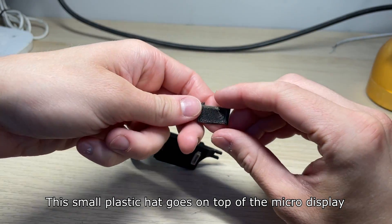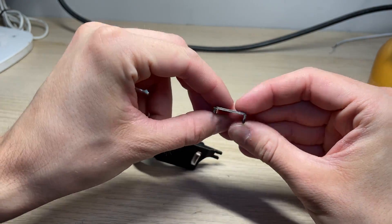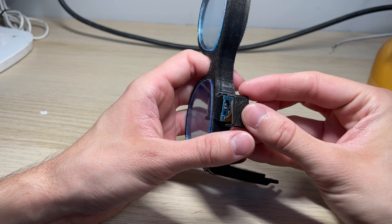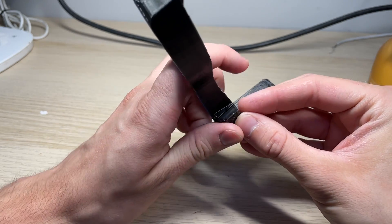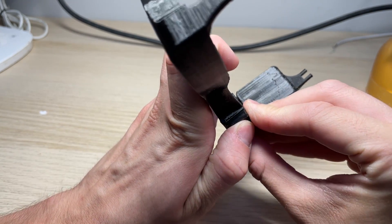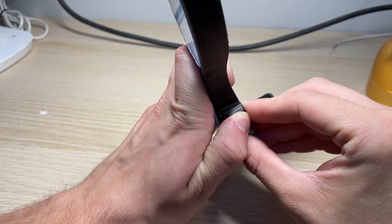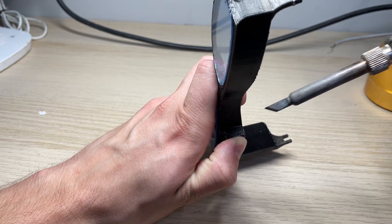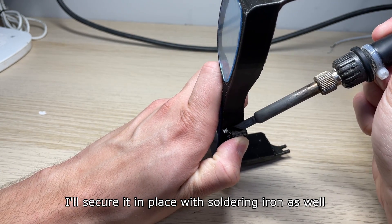This small plastic hut goes on top of the micro-display. I'll secure it in place with a soldering iron as well.